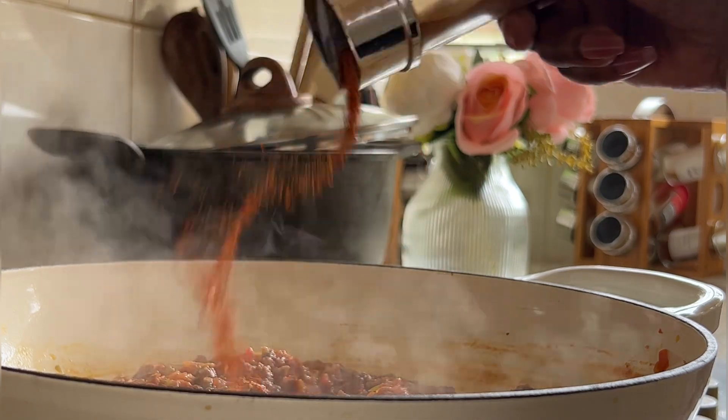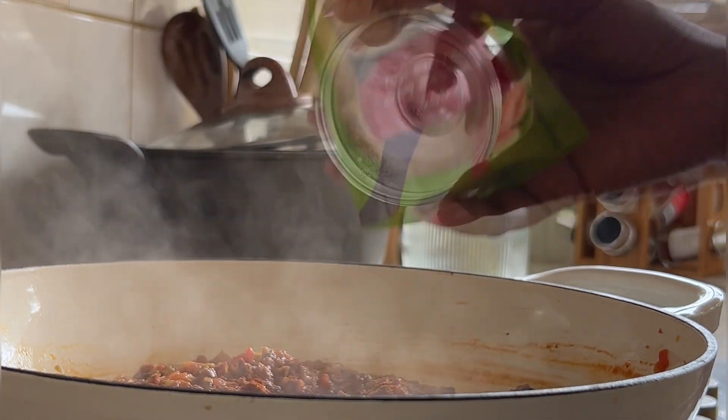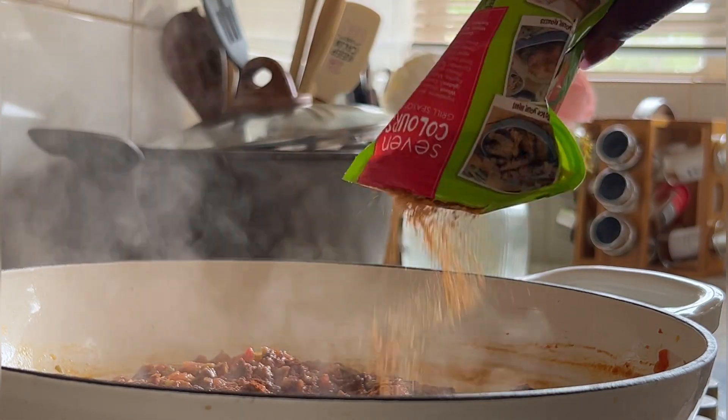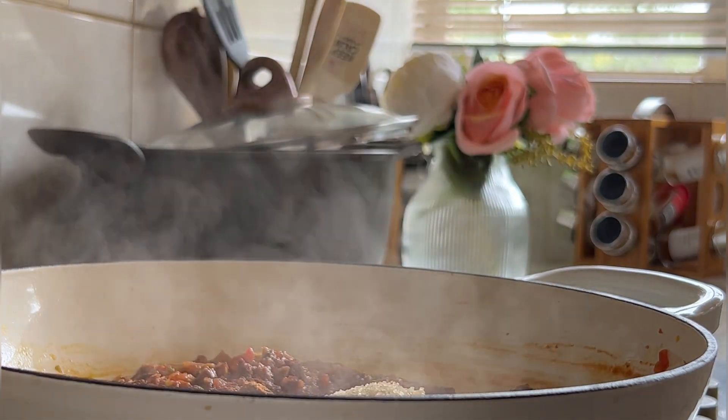For seasoning, I am using smoked paprika, a tablespoon of chicken bouillon, seven colors grill seasoning, and lastly I did add a teaspoon of brown sugar.